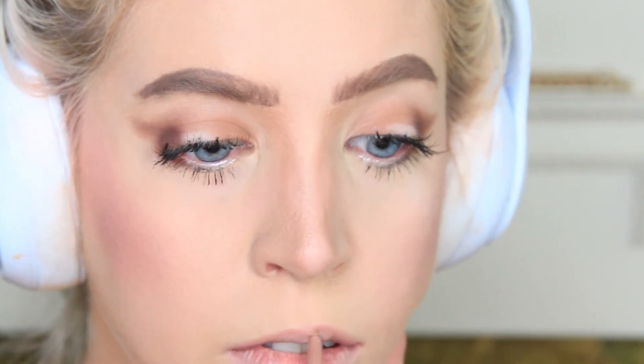Next I move on to my lips. My lips are a little lacking, so I first lined my upper lip and gave it a little definition. She has a very glossy look, so I put a clear gloss on top.